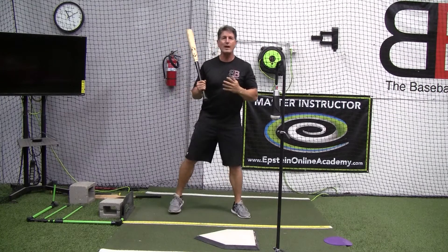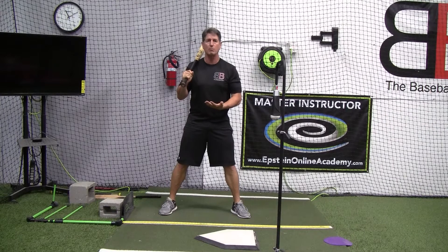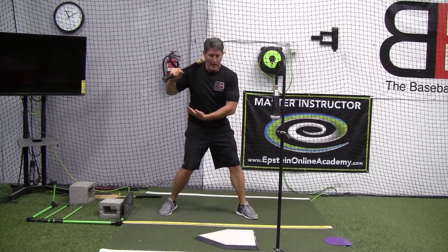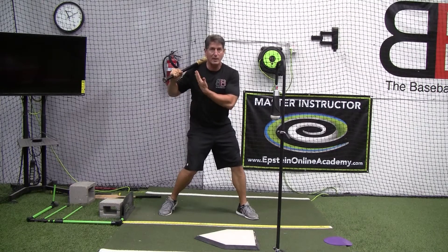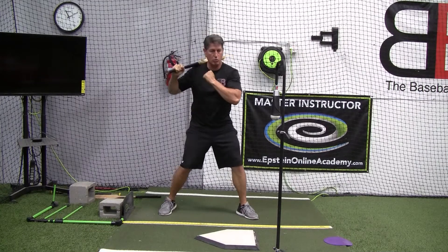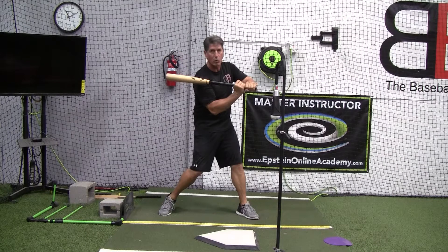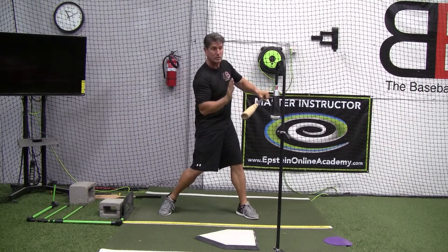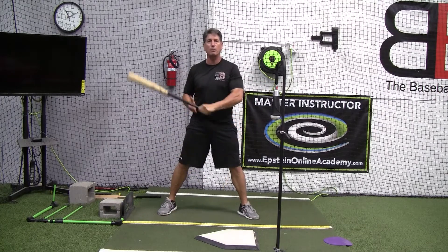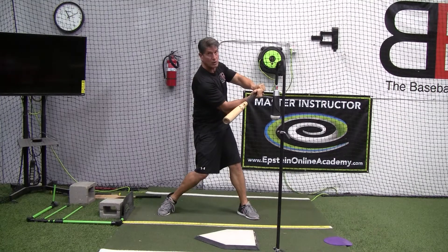When I refer to efficiency, it's using the body from the ground up in the most efficient manner — as we get into our stride and we land into our front foot, how our body moves to begin the movement of the bat. As our chest, back, and shoulders begin to turn, then our arms get involved and pull our hands forward, and from here everything kind of passes up the body until we get into contact with the ball.